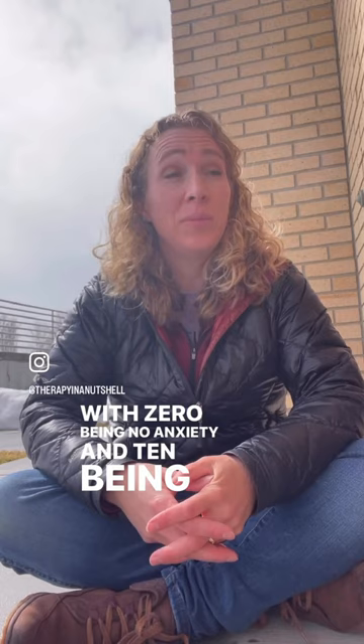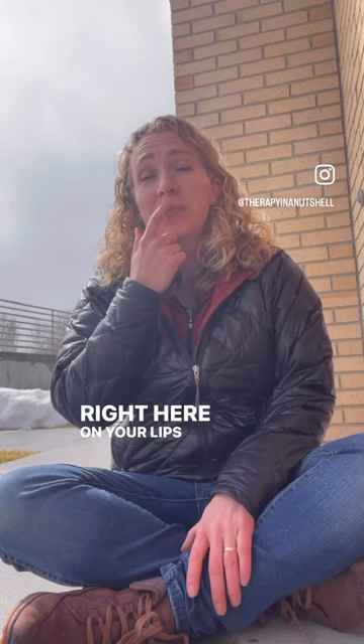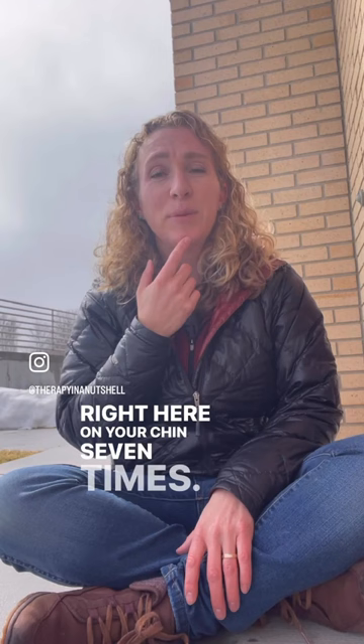Take three fingers and tap on your cheekbone seven times, right here. On your lip seven times, right here. On your chin seven times, right here. On your collarbone seven times, right here. Under your ribcage seven times, right here. On your palm seven times. Okay, take a slow breath in and out.